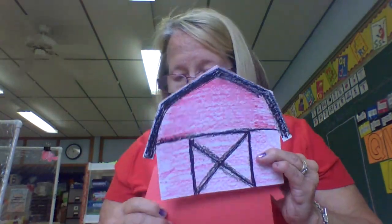When you're done with that, I'm going to give you a horse to glue on to the side of your barn. Okay, have fun! Bye!